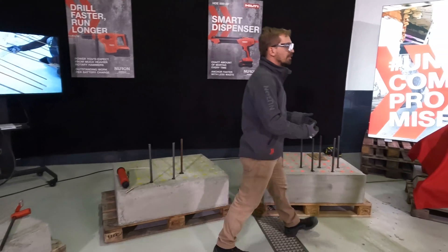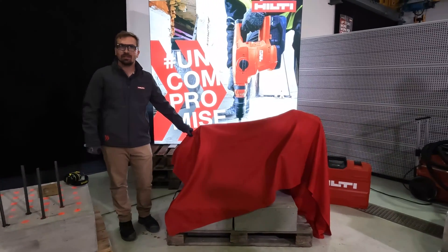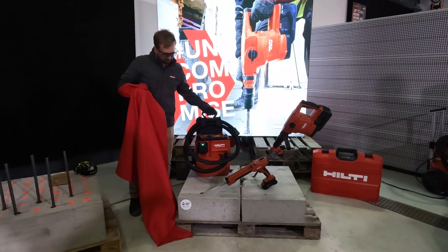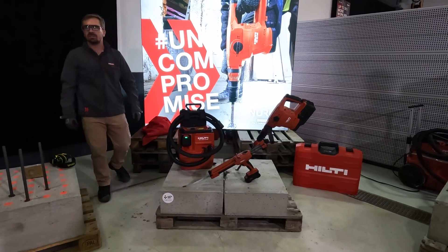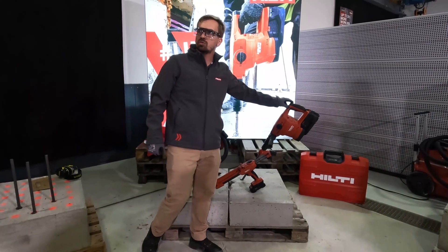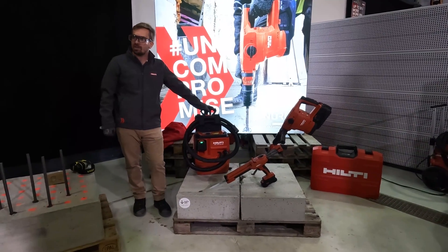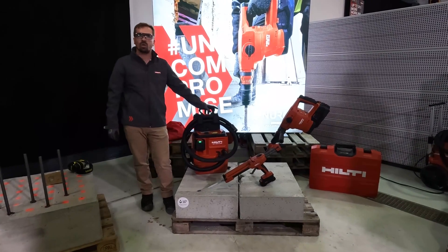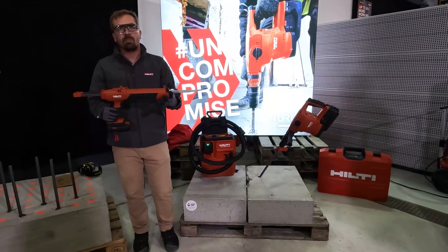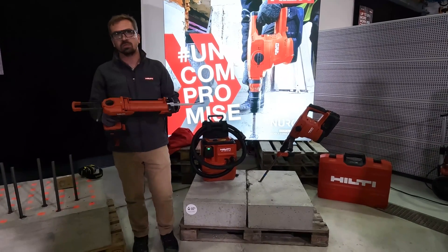Ladies and gentlemen, I'm very proud and excited to show you the world's first fully cordless, all-on-one-platform, safe-set system. Now you can drill faster, run longer with top performance and low weight with the cordless rotary hammer SDS Maxx T6022. You can clean the hole as you drill with the hollow drill bit connected to our new completely cordless vacuum cleaner, and apply the exact amount of mortar every single time with virtually no effort using the new smart cordless dispenser.